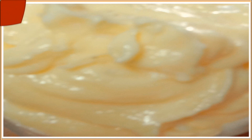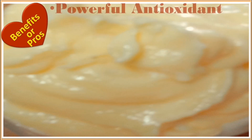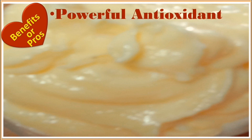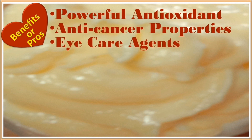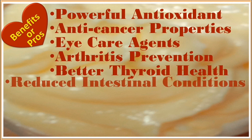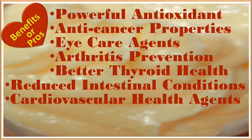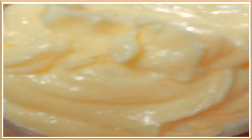Let's consider some benefits or pros of butter usage. According to some research, butter is said to be a powerful antioxidant and anti-cancer agent, a good eye care agent, and it prevents arthritis. It also betters thyroid health and intestinal conditions, contains cardiovascular health agents, and aids in healthy sexual performance and improved bone health.